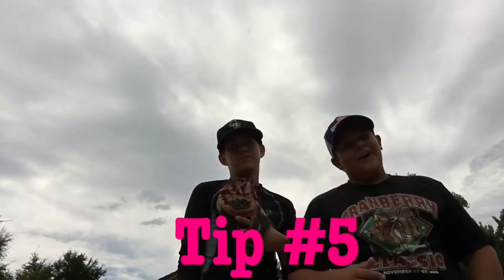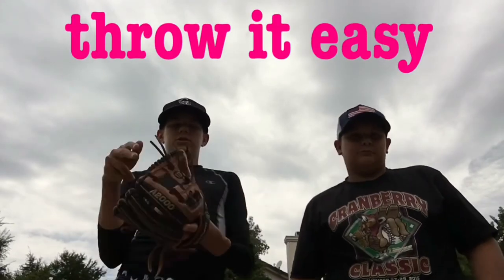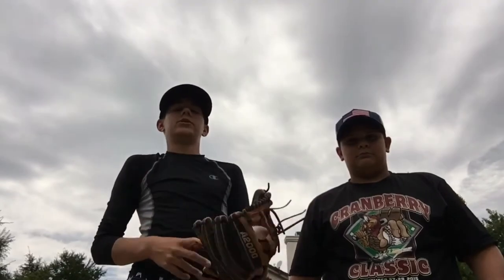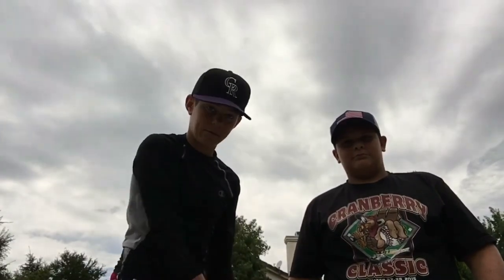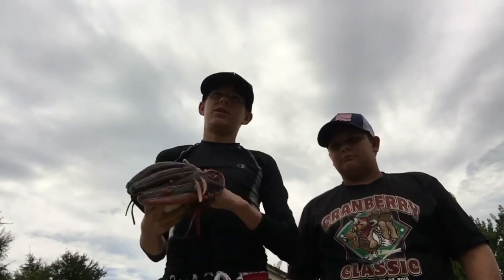Tip number five: when you're close together, just lob it. As you move apart doing long toss, start really throwing it. When you're coming back in, start firing it hard at them — this will get your arm loosened up, and by the time you're close again you're going to throw that thing and your arm is going to feel amazing.